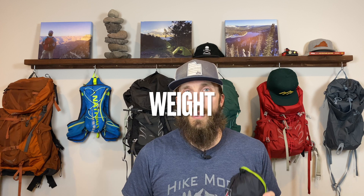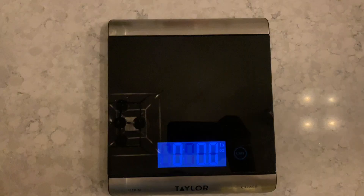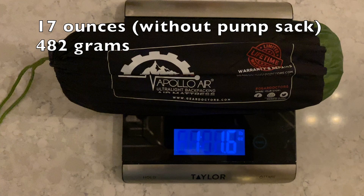Next let's talk about weight. If you're looking for a backpacking sleeping pad, winter gear can get heavy and those grams and ounces add up quick. It's important to strike the right balance between something that will keep you warm and something light enough to carry on your back. The Recharge XL comes in at about 26 ounces — it's a little longer, wider, and has insulation, which adds to the overall weight. The Gear Doctors Apollo Air comes in significantly less at just 17 ounces, or about 480 grams, which is a significant weight savings over the Recharge XL.